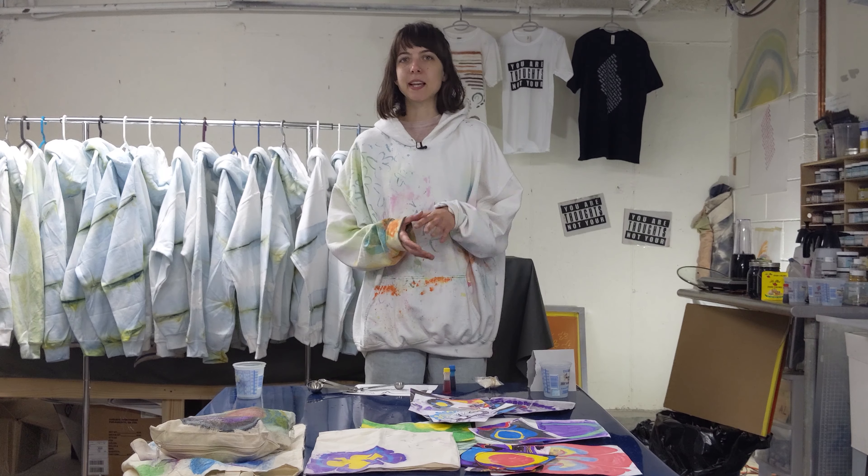I use something called carrageenan, which is an algae derivative, and it comes in a powdered form like this. I mix it with water and let it settle overnight, and then I'm able to use it. What that does is it thickens the water so that ink can lay on top and the marbling can happen on top.